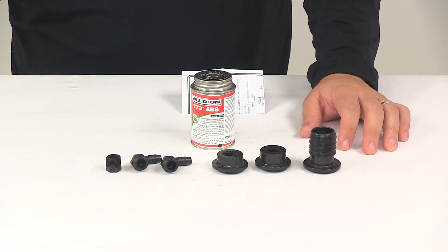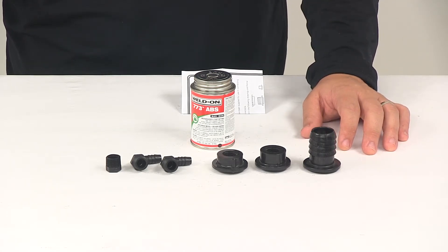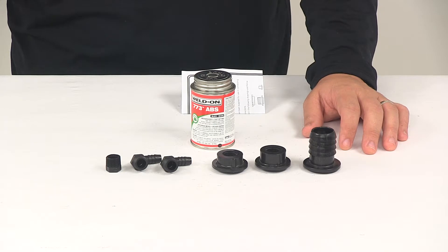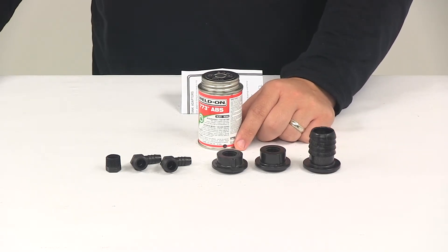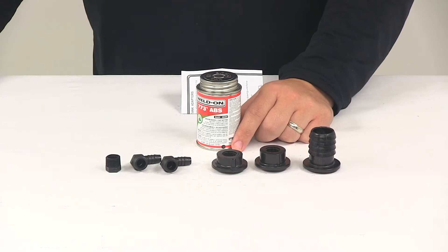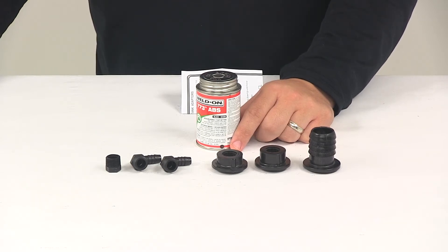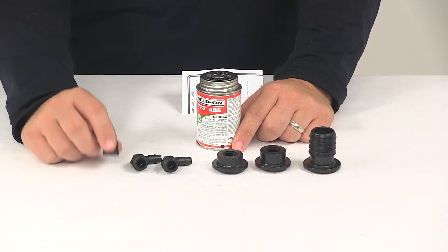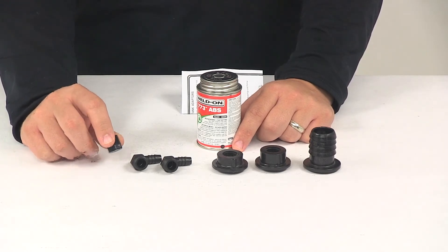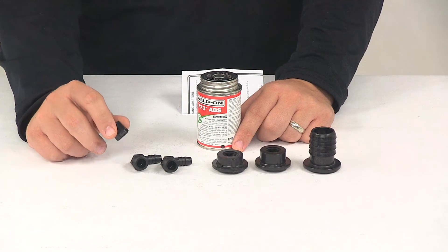Each end cap of the tank has three pre-molded 3/8 inch FPT drain or vent receptacles — all you need to do is drill them out for use. One 3/8 inch drain or vent fitting has been pre-drilled from the factory on the tank, and in that case you would use the threaded plug provided with the kit if the pre-drilled fitting on the tank is not used.